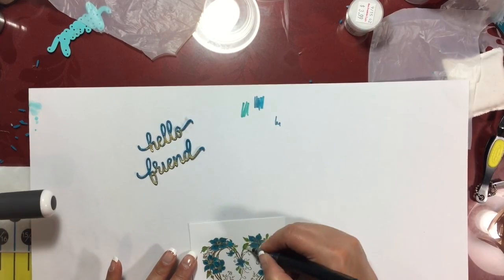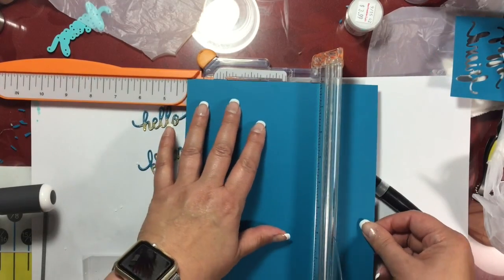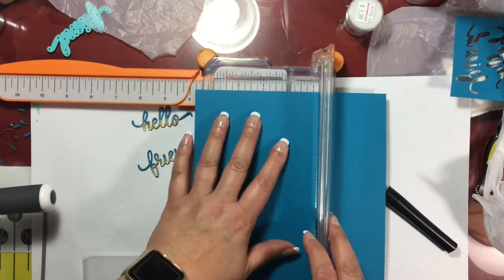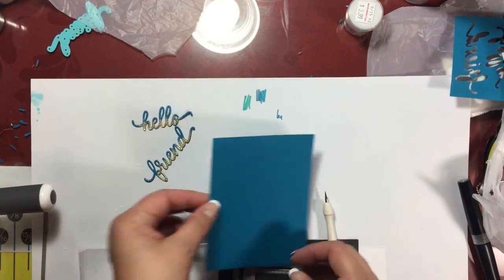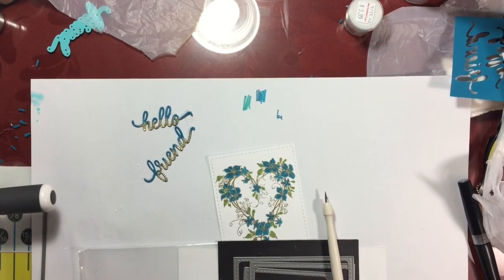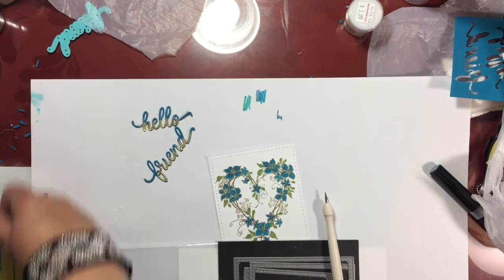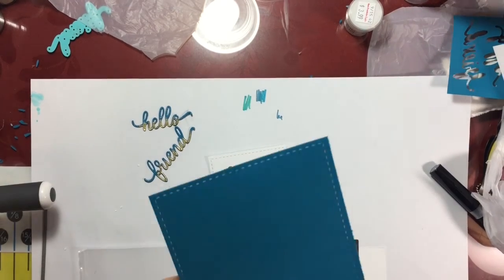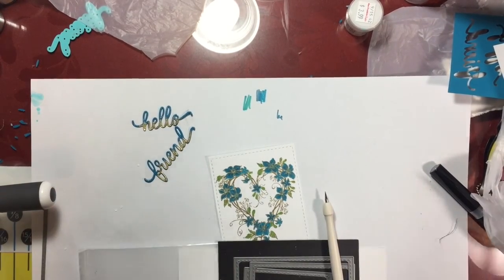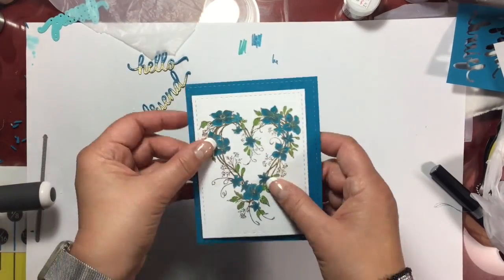Off camera, I ran this white card panel through a stitched die cut border because I thought that would add some more interest and dimension to the card. Here's my blue card base, which I'm going to use as a frame for that white panel, and then it will sit on a white card base at the very end. I also ran the blue card base through a stitched border die because I thought it would be a lot more interesting to add that fine detail — I love the look of stitched dies and I think they add a lot of interest to cards.